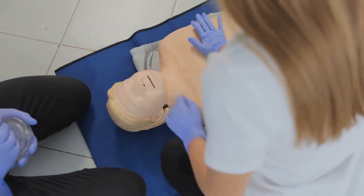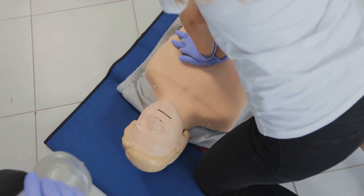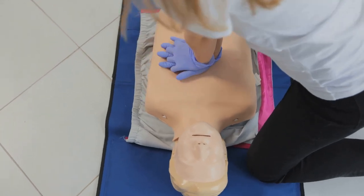Finally, perform a cycle of compressions and breaths. This involves 30 chest compressions followed by two rescue breaths. Continue these cycles until help arrives or the victim shows signs of life such as breathing or movement.